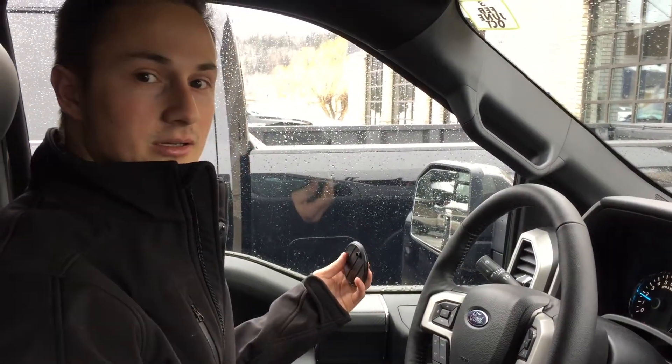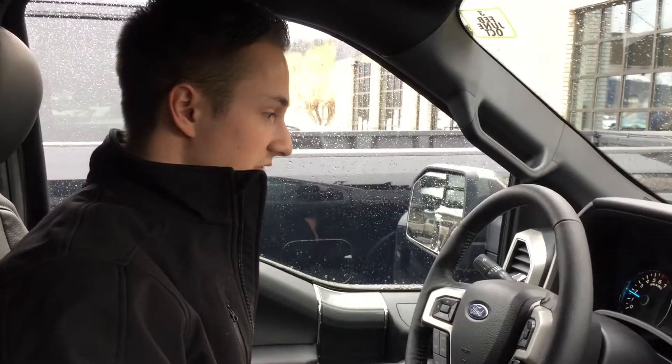That was a quick video. My name is Brandon. If you have any other questions, please give us a call at 250-423-9211. Thank you.